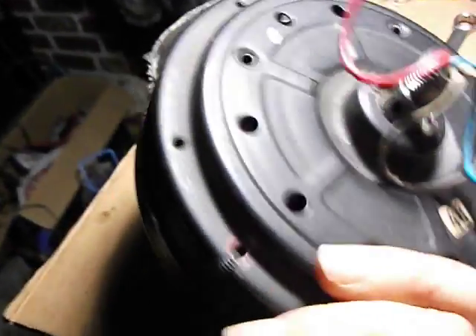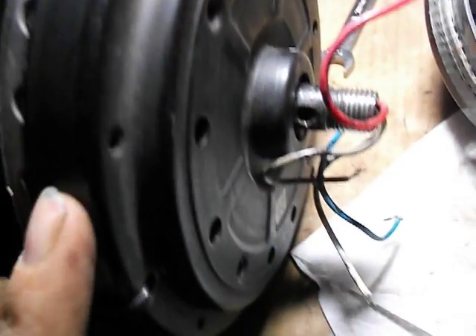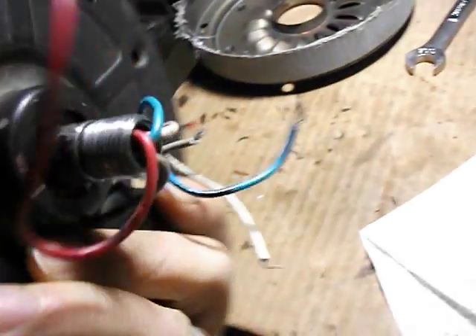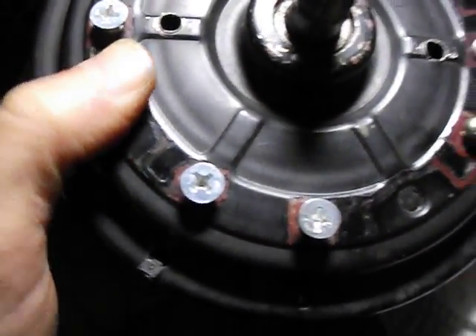When you first get your wind generator motor, you're going to find that these two cover plates will be on opposite sides. When you get them, you want to pop each cover off and reverse them, because by doing that you now have a mounting surface away from your wires for the blades. The back becomes the front, the front becomes the back.